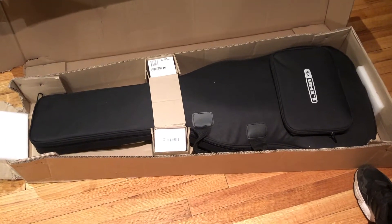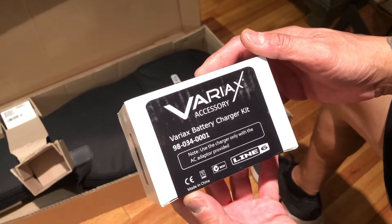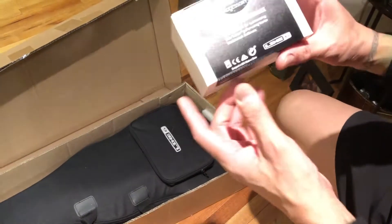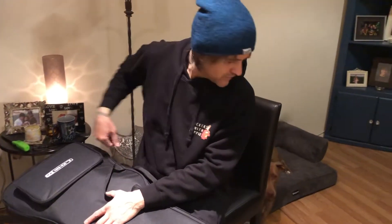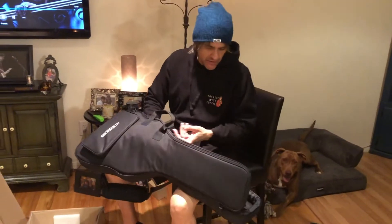It even comes with a little gig bag. Oh wow, a battery charger — interesting. The only thing that worries me about this guitar is right there. Here's the USB interface. It is a computer, and like anything electronic or technological, things can go wrong sometimes. With a regular six-string instrument all you do is change the strings and go. This is a little bit more. I'm not gonna worry about it, but I'm excited — so here we go.